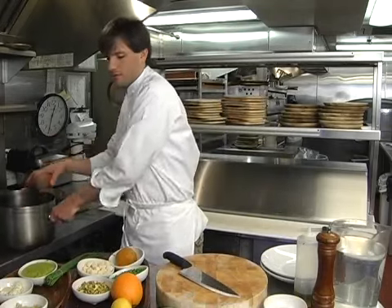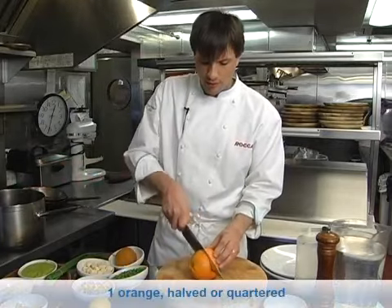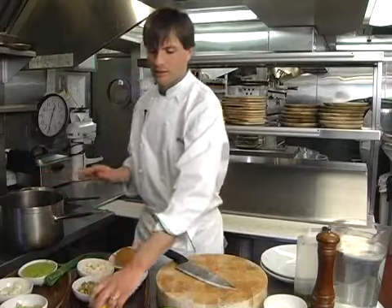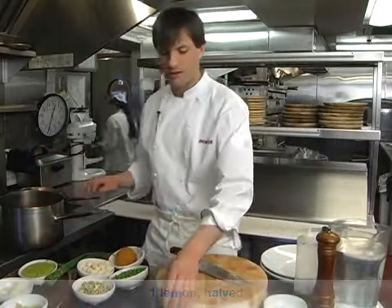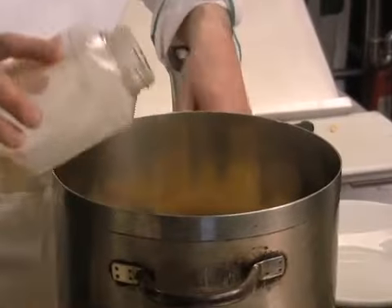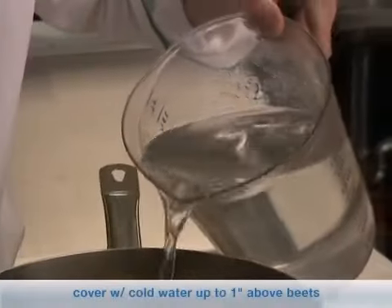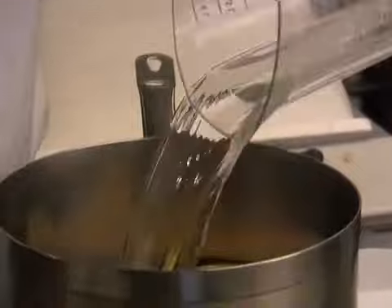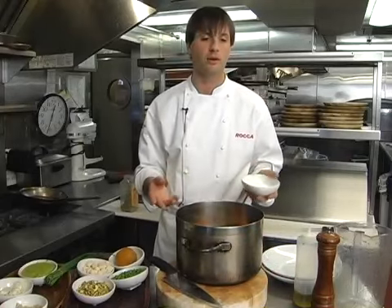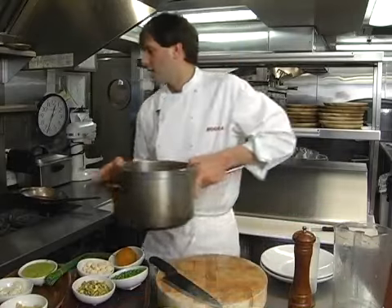So we'll start with a couple beets in the pot. Take an orange, just cut it right in half — sometimes in a quarter depending on size. Put that into the pot. Take a lemon, cut that in half, also in the pot. Some bay leaf, a little bit of ground fennel — just a few pinches. You can also use whole fennel seed. Add water so it nicely covers the beets. They probably take at least an hour to cook. Salt, a few twists of black pepper, and put that on the stove.